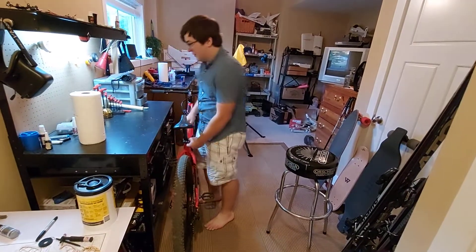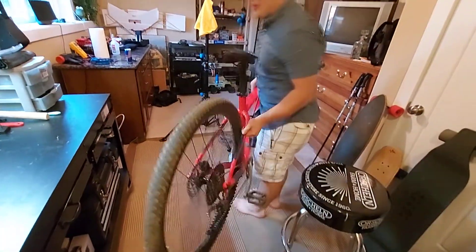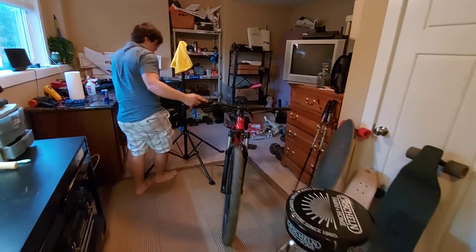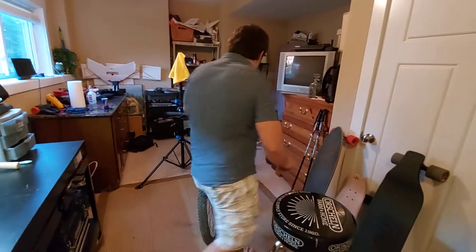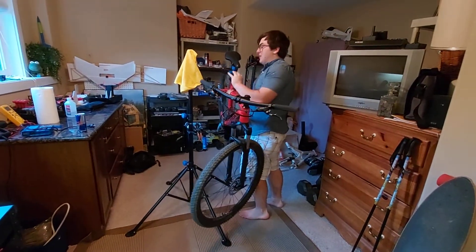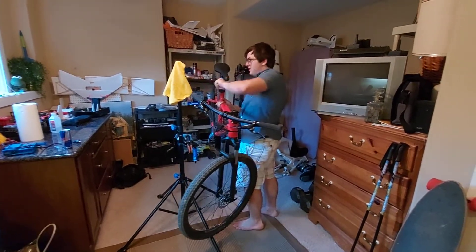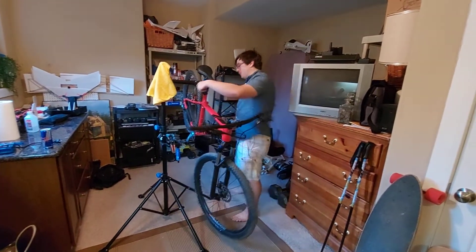Workshop videos are probably going to be pretty common just because they're easy for us to shoot. I work on my bike a lot, I also work on Braden's bikes a lot when they're over here. Unlike Braden, any tiny little maintenance issue with my bike really bugs me, so I tend to almost over-work on my bikes. Out of my three daily bikes, I'd say each one of them are in the stand at least once every other week.